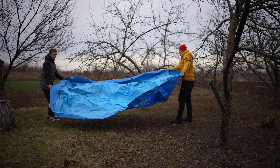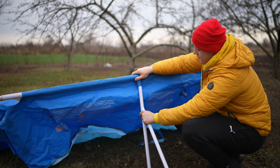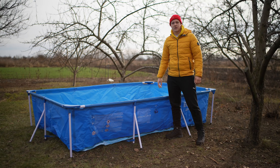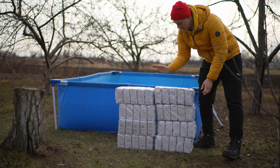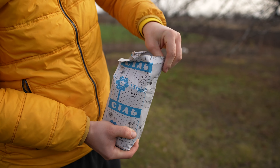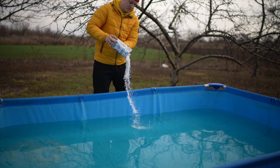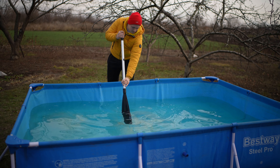First, we stretch out the PVC fabric, then we connect the tubes to it, and assemble the frame itself. Literally just half an hour and the whole pool is assembled. We fill it up with clean water from the well. We do not need a full pool of water — half is enough. Now we need a lot of salt, as much as 100 kilograms. We open it and pour it all into the pool. Using a paddle, we stir the salt until it dissolves into the water.